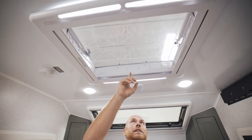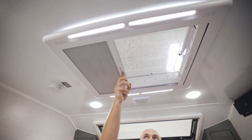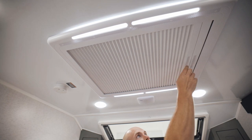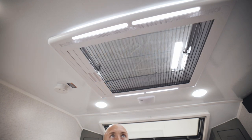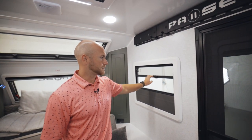We have a skylight right above us here — the same one we put in the bathroom. I want to show you the shade system on the skylight. If you don't want shades and just want to open it up with a screen, simply pull this side over and you have a screen. This goes for all your windows in the Paws — even on the side windows we have a shade system and a screen system.